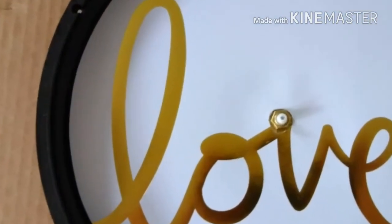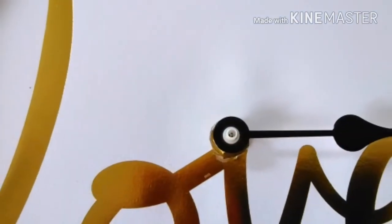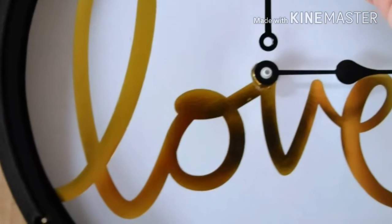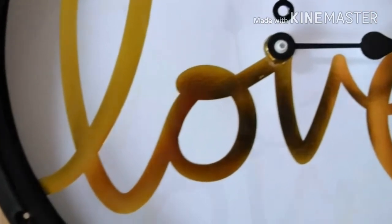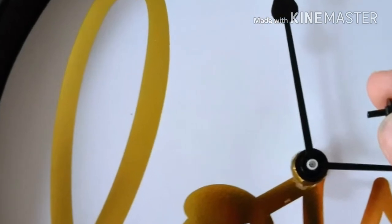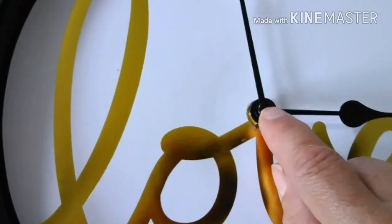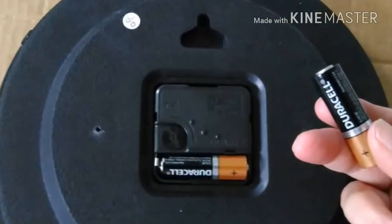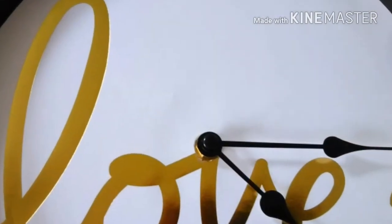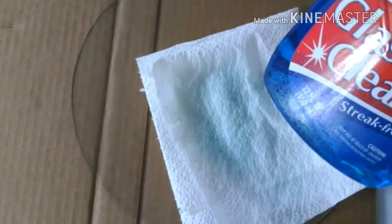Stick it onto the base of the clock. Then replace the hands of the clock one at a time — the smaller one first and then the longer one on top. Put in the little pin that keeps those hands in place. Put a battery in the back and make sure the clock is working properly.